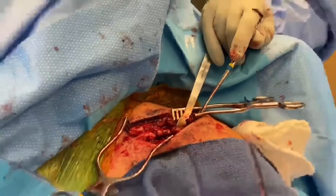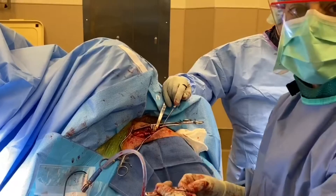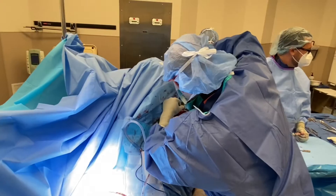This fracture is very comminuted, or basically crushed, so sometimes it doesn't fit very well. I think we've picked out the plate that we're going to use here — it's an Arthrax stainless steel plate. We want to get at least three screws on either side of the fracture.